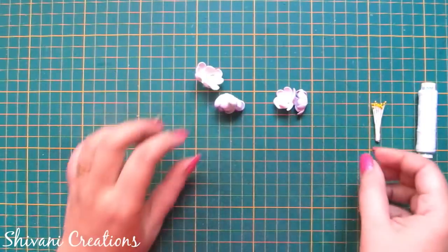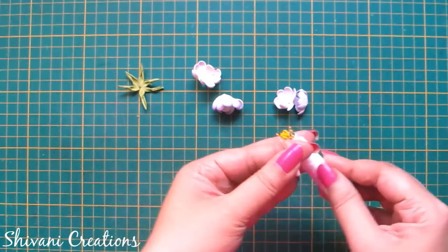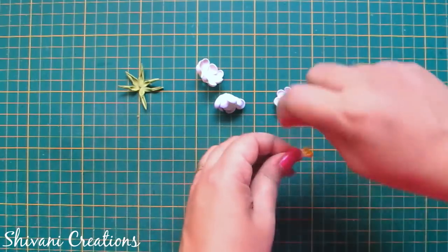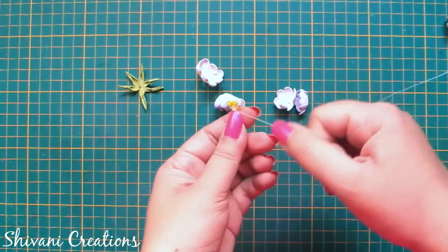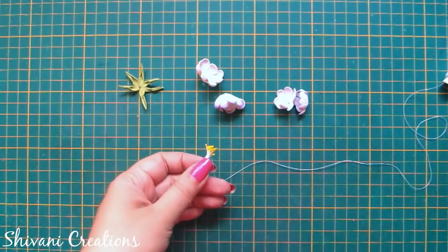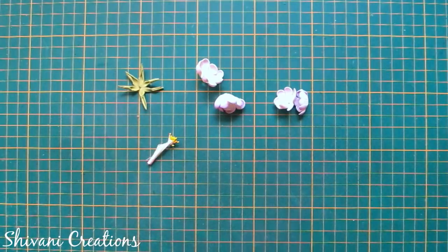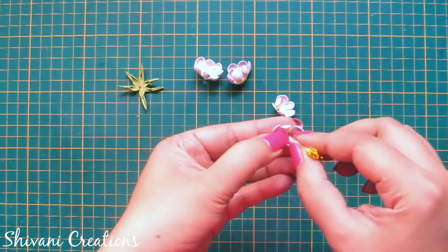Now I am taking the bunch of thread pollens. First I am just creating a knot around these pollens using white colored thread so that we can collect them together and it will be easy to operate. Cut the excess thread after making a knot. Now using the glue gun I will start assembling the flower.